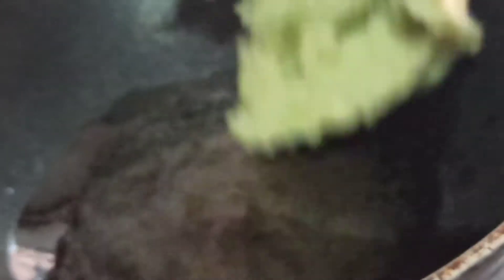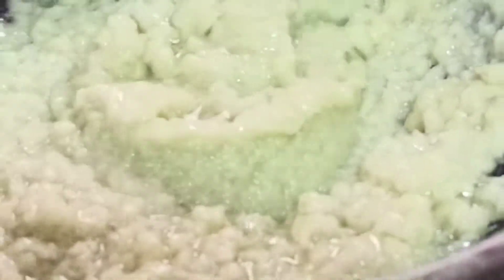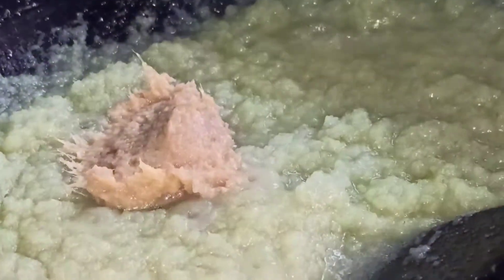I am going to add this paste into the oil. Make sure that you add this paste when the oil is warm — don't overheat the oil or the gravy will get spoiled. Add 1 spoon of ginger garlic paste. This is homemade ginger garlic paste.